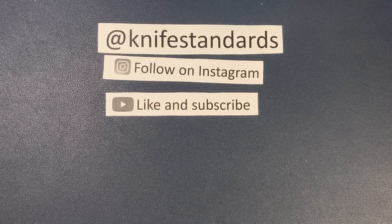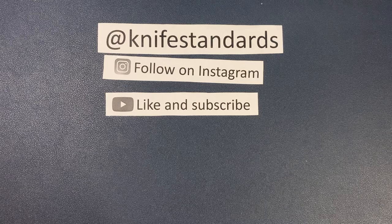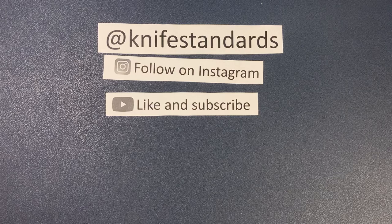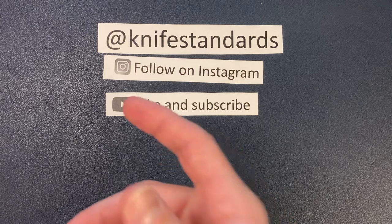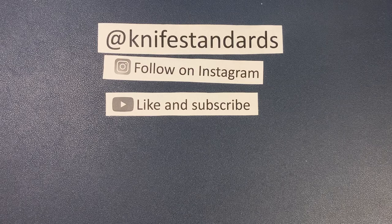Hey, this is Knife Standards. Today I'm going to be doing a quick unboxing and first impressions of the Wear Knives Lucas P. Please follow me at Knife Standards on Instagram, and don't forget to like this video and subscribe to my channel for a lot more knife content and weekly knife reviews.